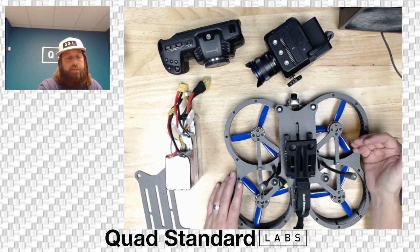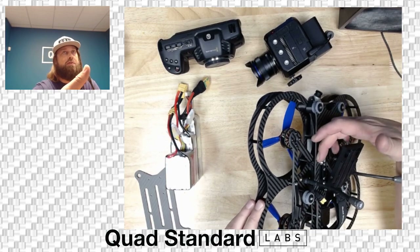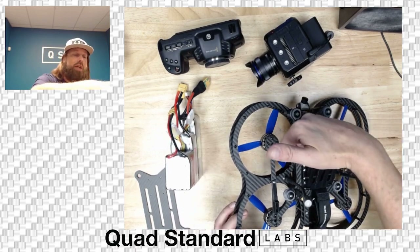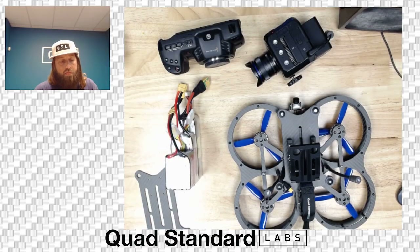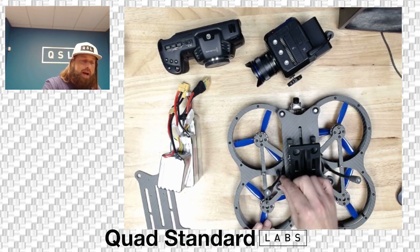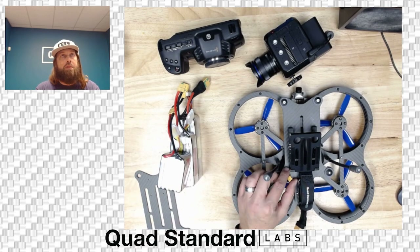The DAC mount is adjustable by loosening a screw on each side, which lets you move the mount up and down into different angles. There are laser engravings showing which angle you're at. The camera sits on silicone dampeners, and you can switch those out for alpha gel if needed. We find the silicone dampeners work just fine.